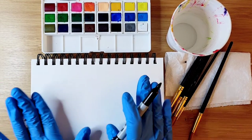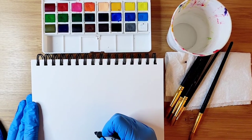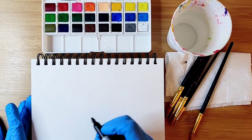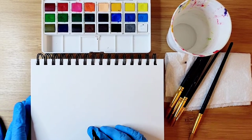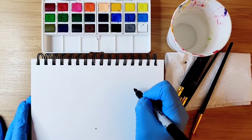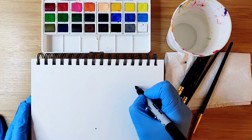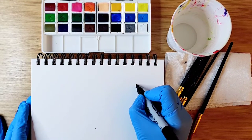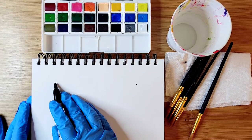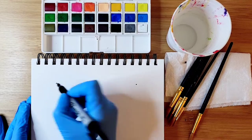We're going to start by making a little dot in the middle of the paper at the bottom, and a similar dot on the top towards the right, maybe about an inch or so. We're going to have a dome shape on the top, leaving some space, and do the same thing on the left side.